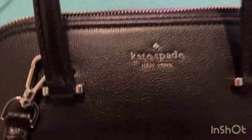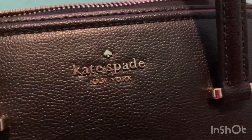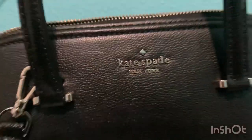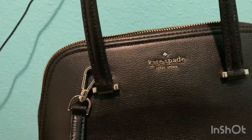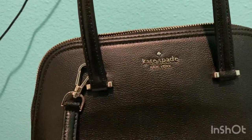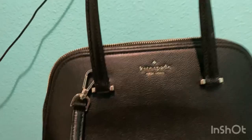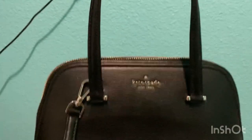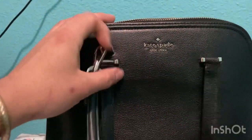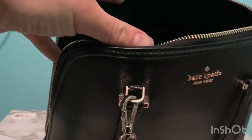Some information about Kate Spade: she launched her line of bags in 1993, and later on she ended up committing suicide, unfortunately. So please seek help if y'all are struggling with depression and suicide.